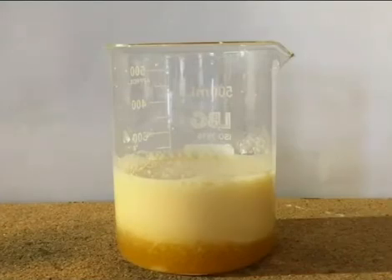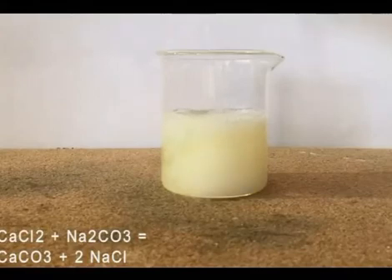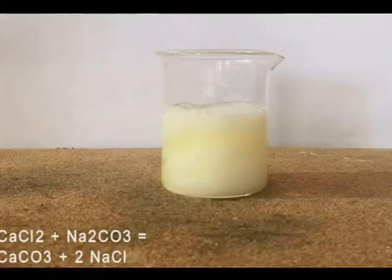I chose to use sodium carbonate to do it, but sulfuric or oxalic acid can be used instead. The carbonate is just easier to convert to other calcium salts. As you can see, a white precipitate has formed.